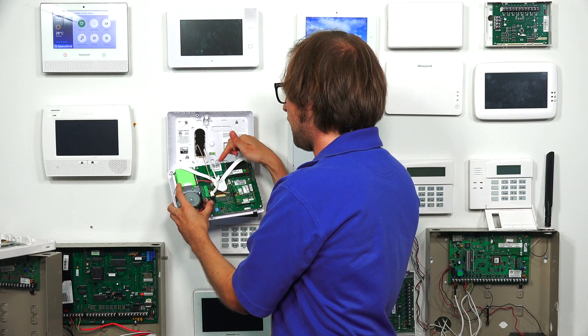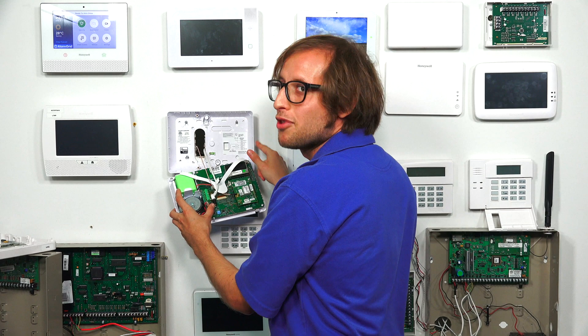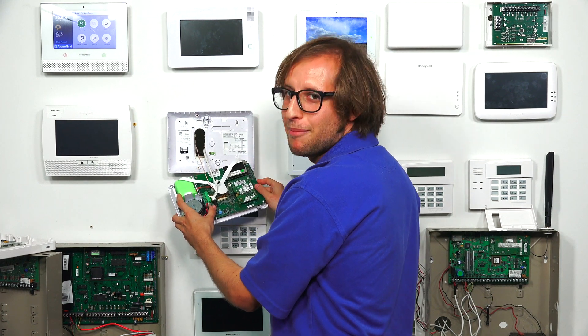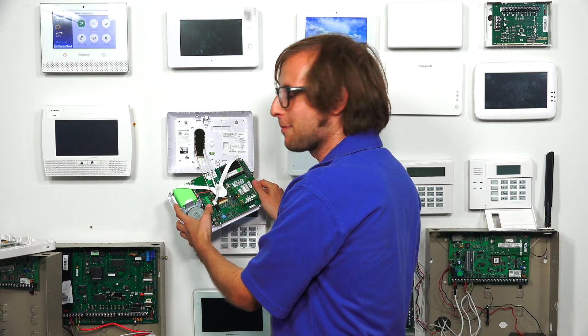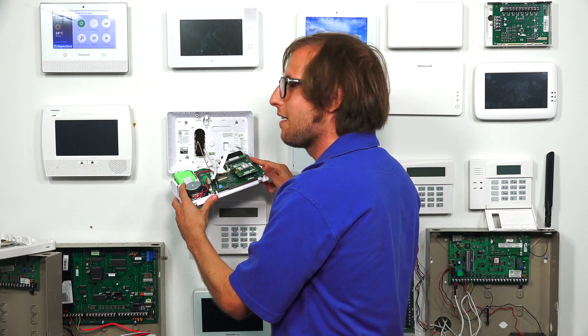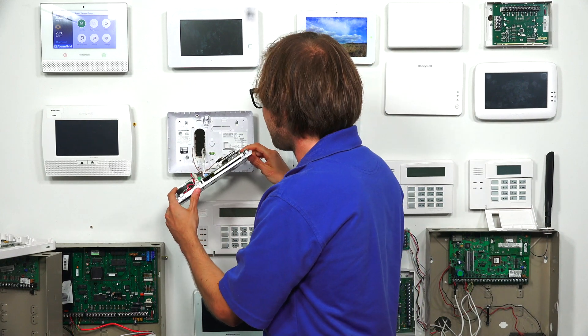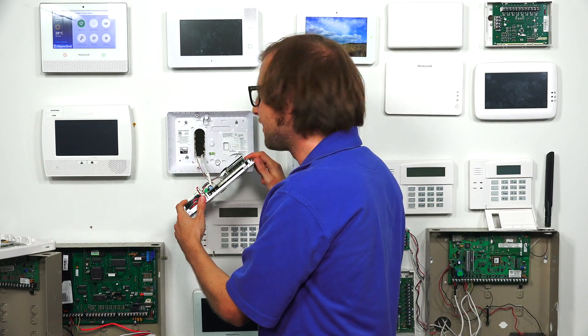And remember, when you're setting the system up, before you make the connection, make sure to run the wire through the back plate. Because if you do that before you put on the back plate, then you won't be able to close the system — you'll have to undo your connections, which would be inconvenient. So make sure to run the wires through the back plate before making your connections. We ran ours through our back plate, as you can see.